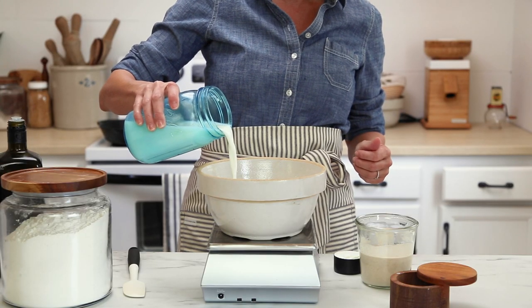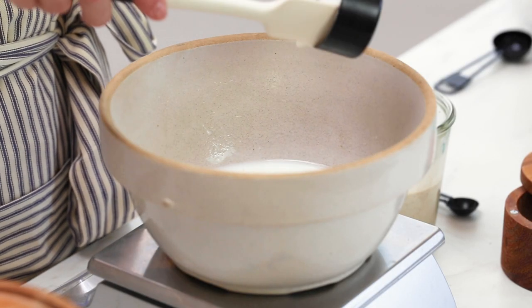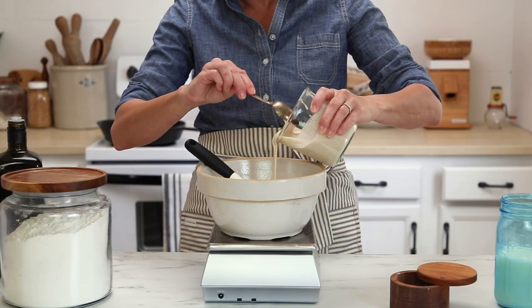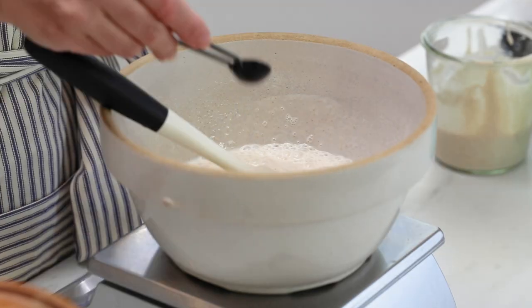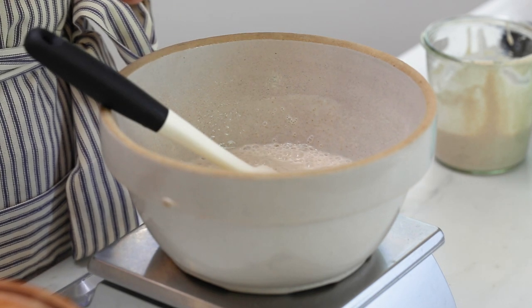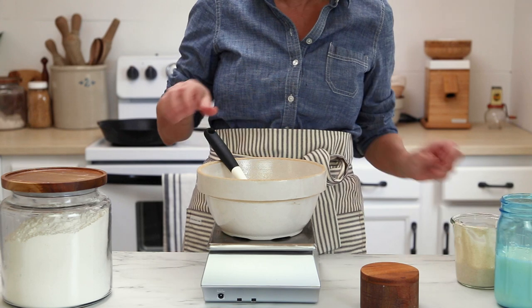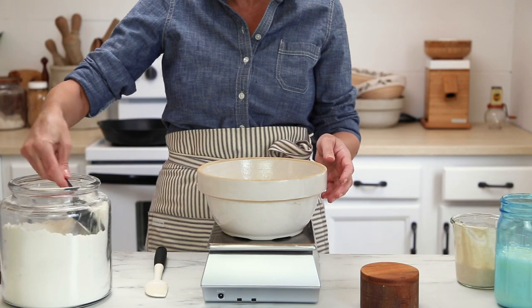The first thing you want to do is mix your wet ingredients together — that's your milk, your yogurt, your sourdough starter discard, your olive oil, and I go ahead and put the salt in there too. Just give that a good stir until the mixture is nice and smooth, and then you're going to add the flour.